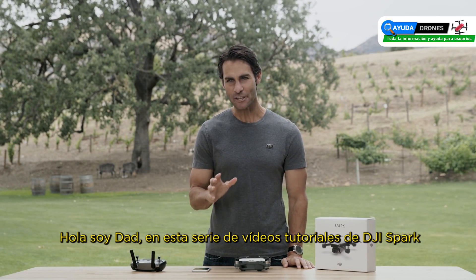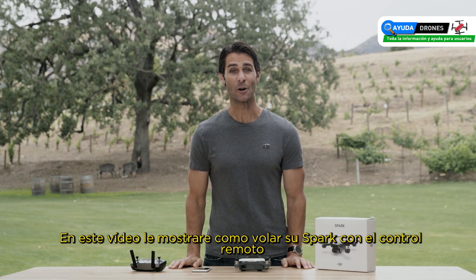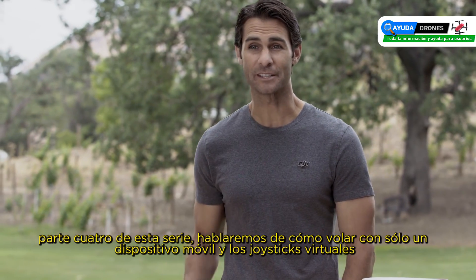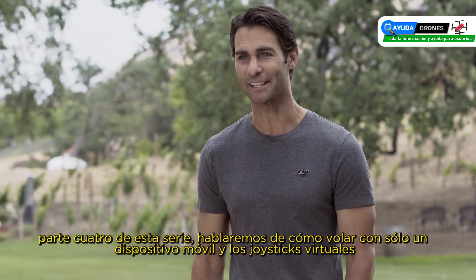Hey, I'm Ty and you're watching the DJI Spark tutorial video series. In this video we'll show you how to fly Spark with its remote controller. In part four of this series we'll discuss how to fly with just a mobile device and virtual joysticks.